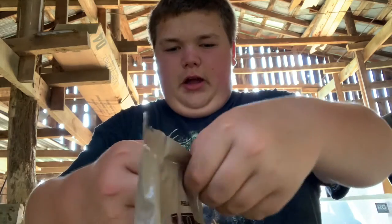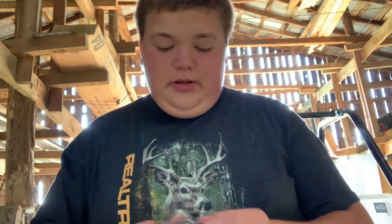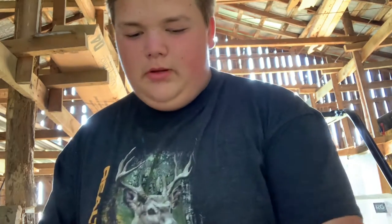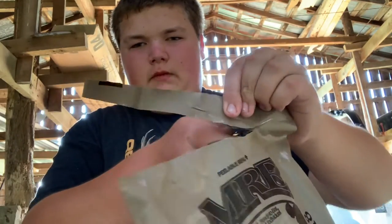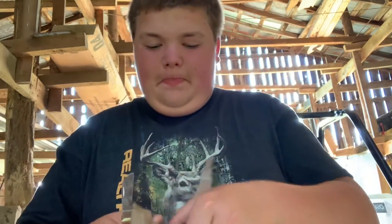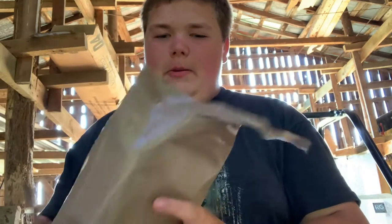So we're gonna open it up. Never mind — you gotta have a knife to open it. Gonna open it up. And there's what the inside looks like.